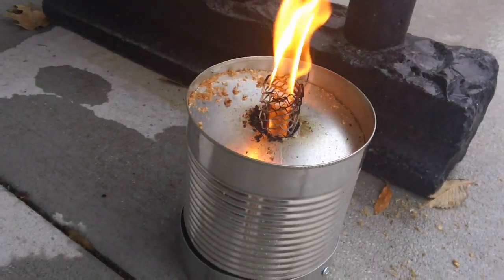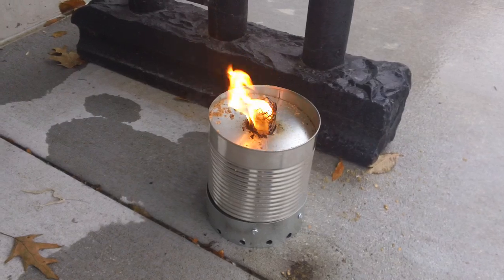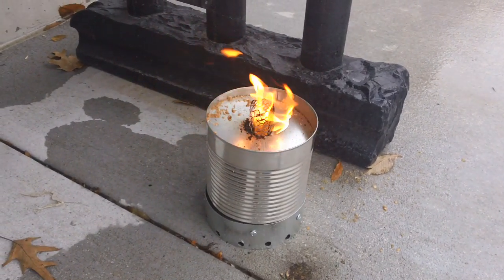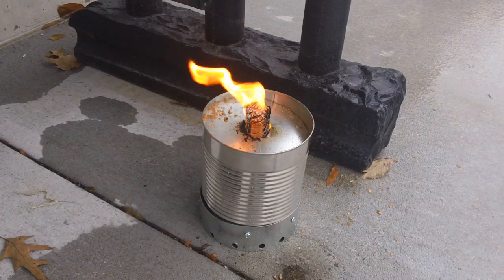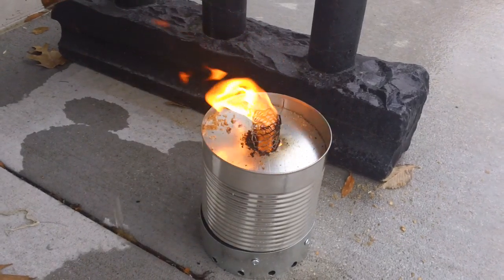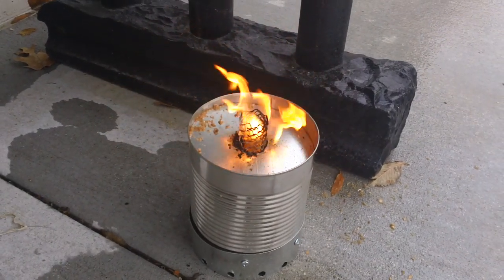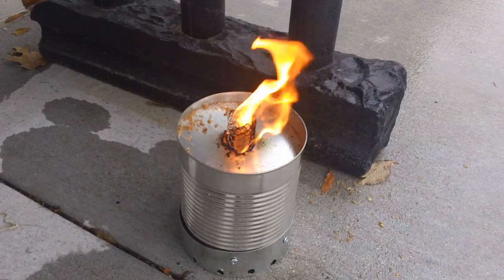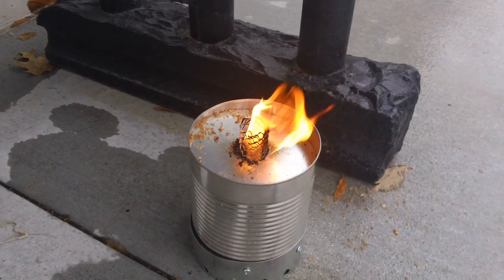I took sawdust from the shop and mixed it with waste vegetable oil. I didn't mix it really thick — just moistened it a little bit with the oil, poured enough to moisten it, then packed it in around that expanded metal and dropped my little lid on top. So it's free sawdust and waste vegetable oil. It'll burn motor oil in there too, and depending on how thick you put it in, that determines how bad it smokes — or if it smokes at all.